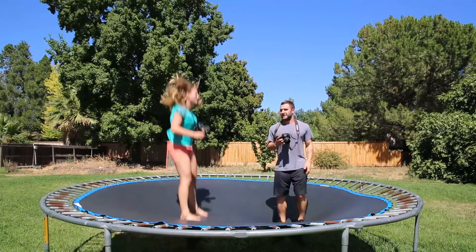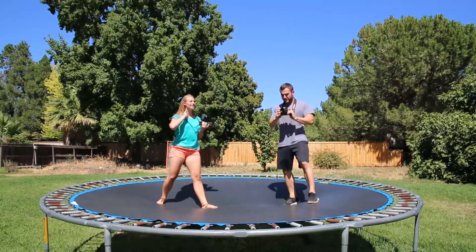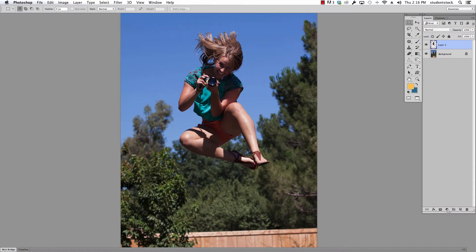Hi everybody, this is Mike Igliolo for Student Stock. Recently we did a photo shoot and we want to show you the post-production on that photo shoot. This is the one with the trampoline where we were lucky to use Kristi and Matt as models. It was a hot summer day — we went out and shot pictures. This is what we did with the images afterwards.